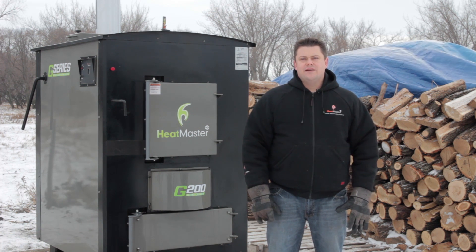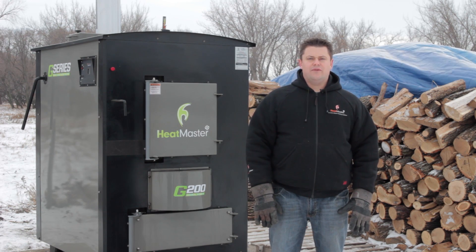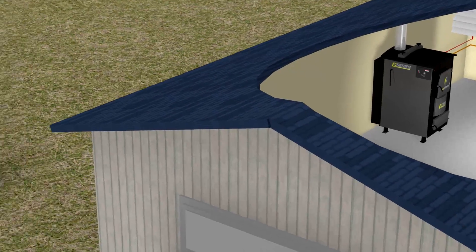We have designed the G series to be as easy to use as our MF series furnaces while burning half the wood as a conventional outdoor furnace, and meeting all emissions and safety standards for indoor and outdoor use.